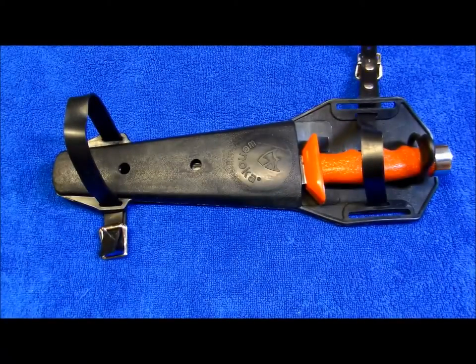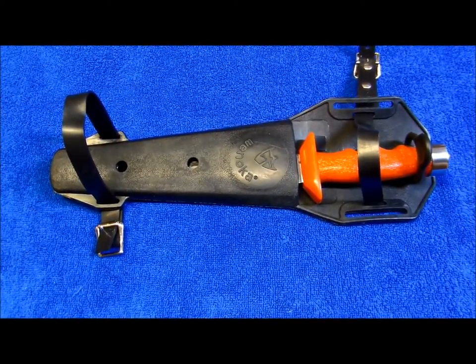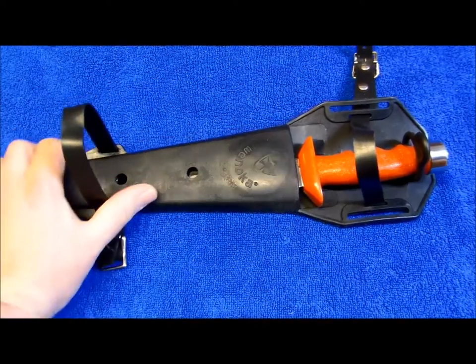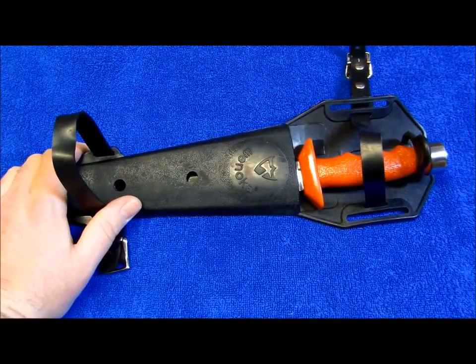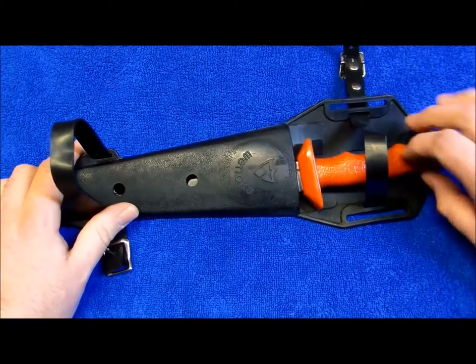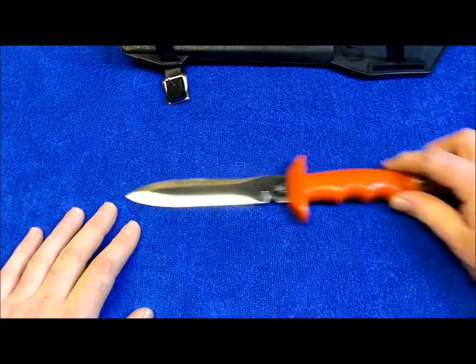Hey YouTube, JW. Got another edition of Retro Knives for you today and I got something a little bit different here. As you can see, it is a Winoka, which is the name of a Native American tribe, line of dive knives. Really popular in the 1980s.